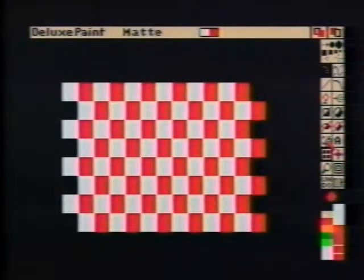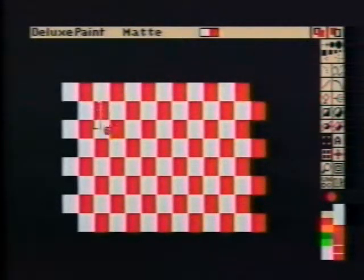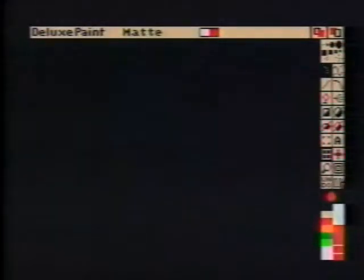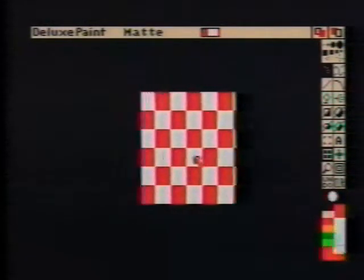Next, pick up a piece of the pattern that is six squares high and six squares wide. Then clear the screen. By turning Color Cycle on, it appears as though the red and white squares are moving, but this is just an illusion caused by the shifting colors.